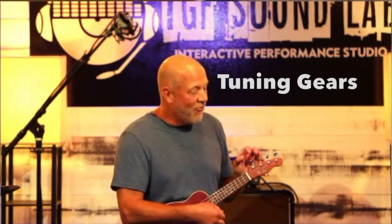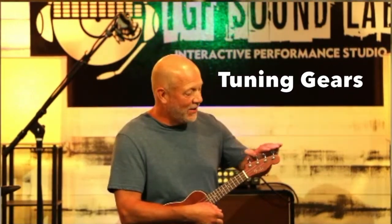Number two, I really like how the tuning gears are situated across the top. It's very easy for students to connect the correct string to the correct tuning gear.